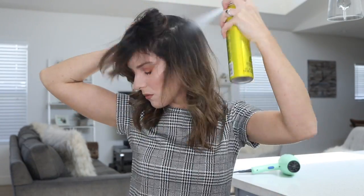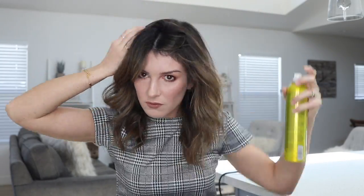Starting at ear level, I simply part my hair horizontally and spray, making sure to hold the product a solid six inches away from my head so the product isn't too saturated, which makes it way more difficult to blend and hide.